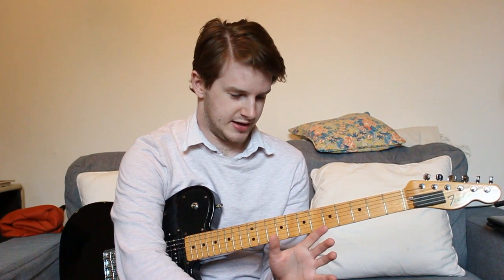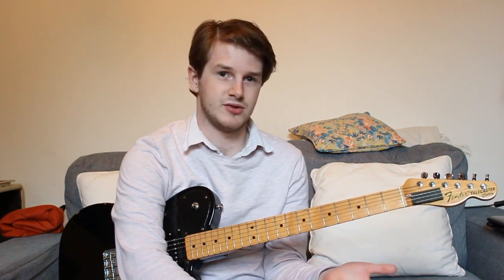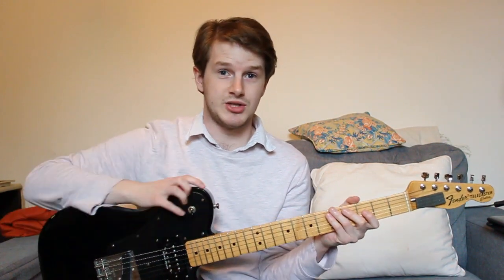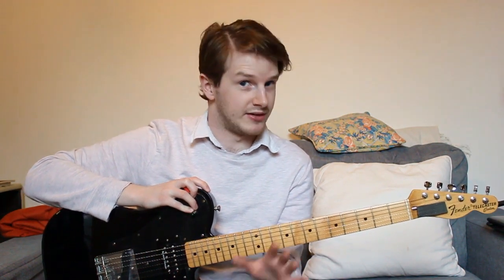I didn't have any different string gauges with me, so I was in a bit of a rut and thought okay, I'll mess around with my action, which I've never done before. My action has always been set as low as I can physically get it without any strings choking — which, having messed around this morning, is clearly not the way I should have been doing it for the last 10 years.